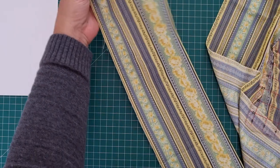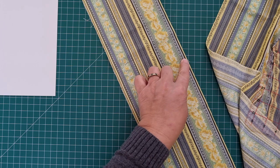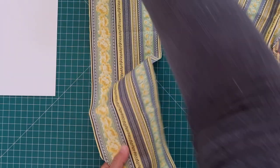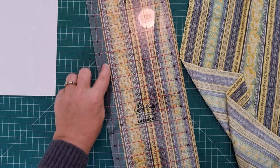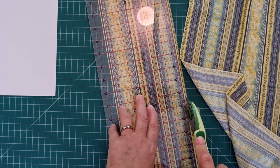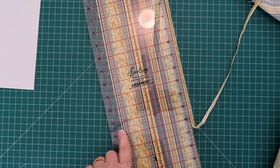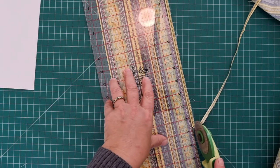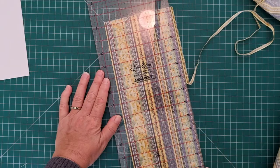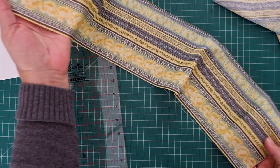There's our first border print cut out perfectly at five and a half inches from the gray line. Now we do need to just trim off this excess fabric, so I'll turn that around, line up the five and a half inches on the very edge of your fabric and we can trim off this excess. And there we have a beautiful five and a half inch strip of border print.